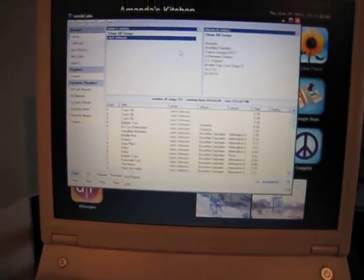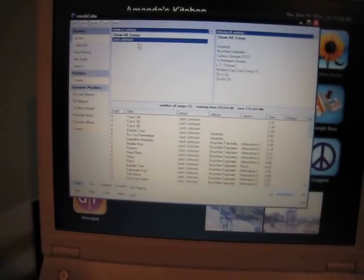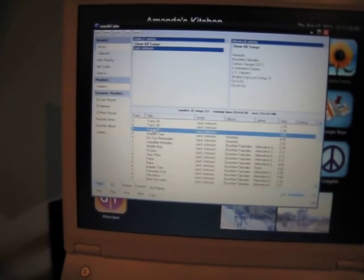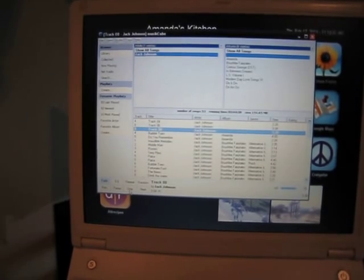For music, I use a program called Music Cube. It's fast, it organizes all your music, it's clean — it's not like iTunes. It's a lot slimmer and a lot easier on the system.